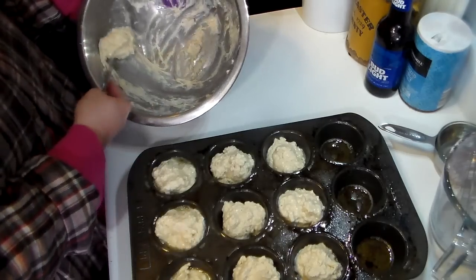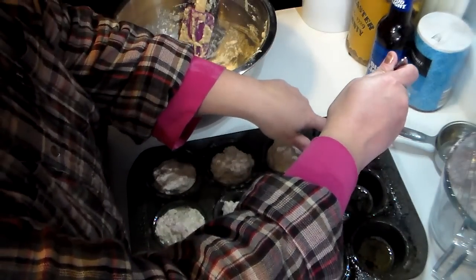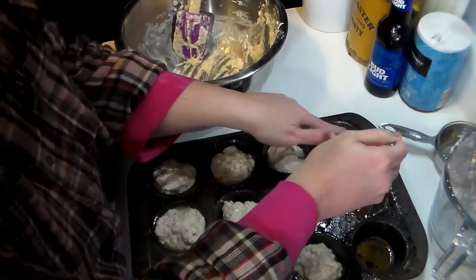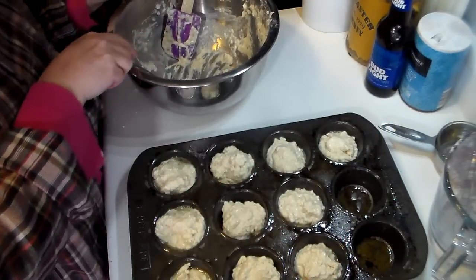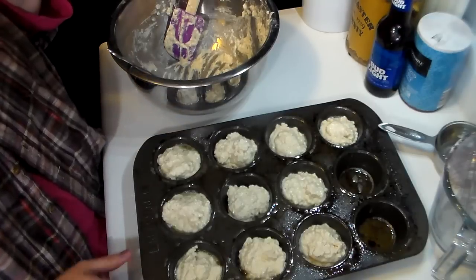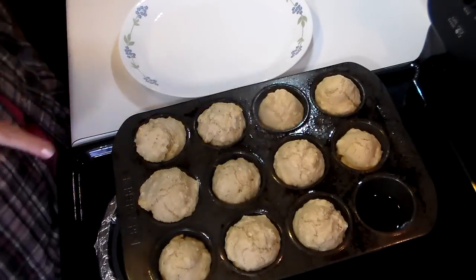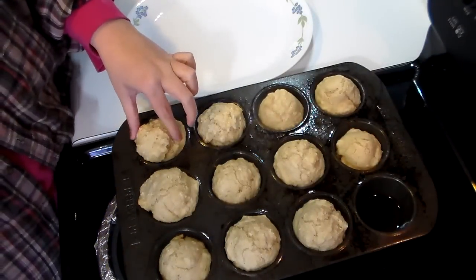Just make sure that you keep checking them, especially if you make them smaller, because the tops will get a little golden brown but you don't want them to get too brown or they'll be over-baked. We're going to stop there — I'm going to pop these in my 400 degree oven for about 15 minutes and I'll be back to show you guys what they look like.